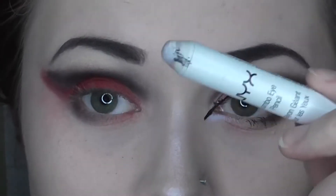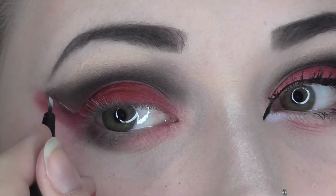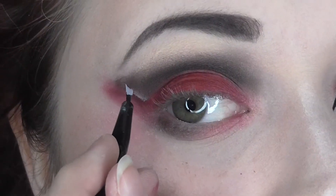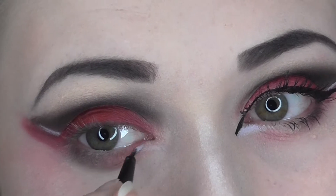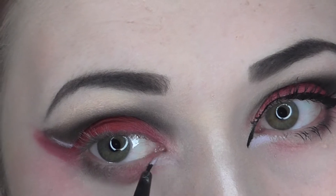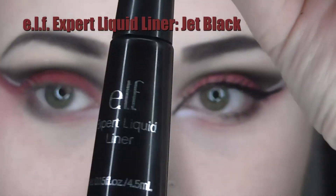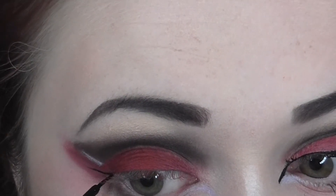I'm done with that palette for now and I'm moving on to the eyeliner. Using that same Jumbo Eye Pencil from before, I'm using an eyeliner brush and transferring the pencil to the brush, creating a white line on my lid and then running it on the very inner corner of my lower lash line. Now I'm taking my ELF Expert Liquid Liner in the shade Jet Black and creating a wing on the inner and outer portions of my eye.